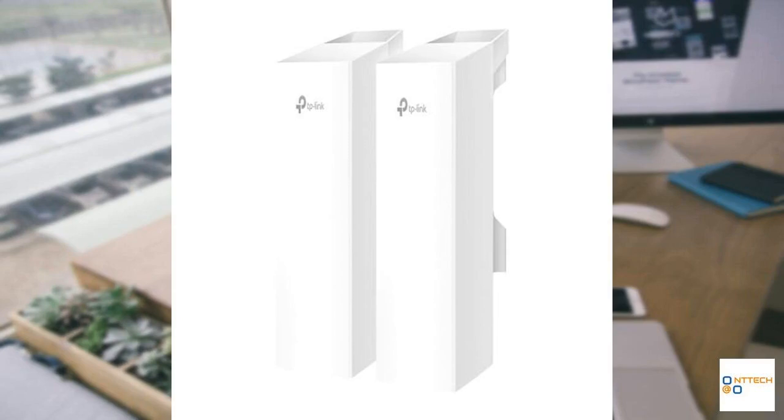Here is an informative and engaging narration review. The TP-Link Omada EAP-211 Bridge Kit is a versatile wireless solution designed to meet the high demands of today's connectivity needs, whether for indoor or outdoor applications.